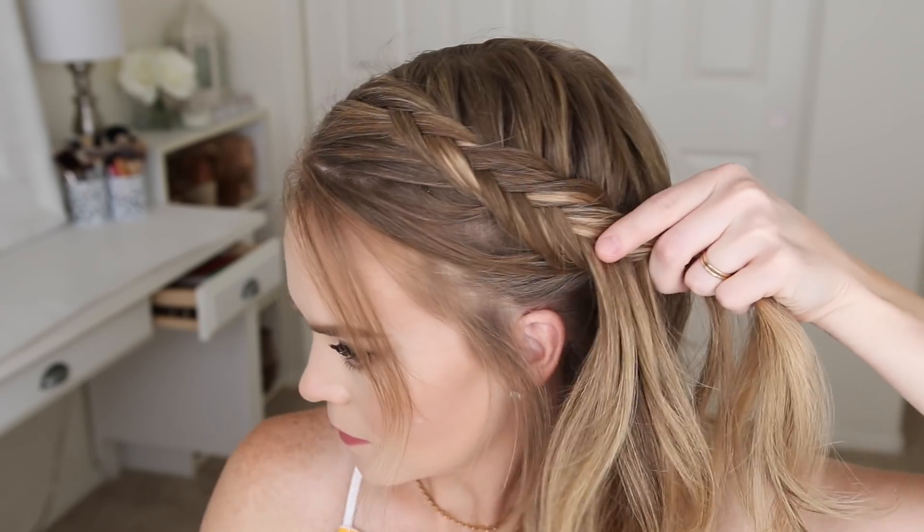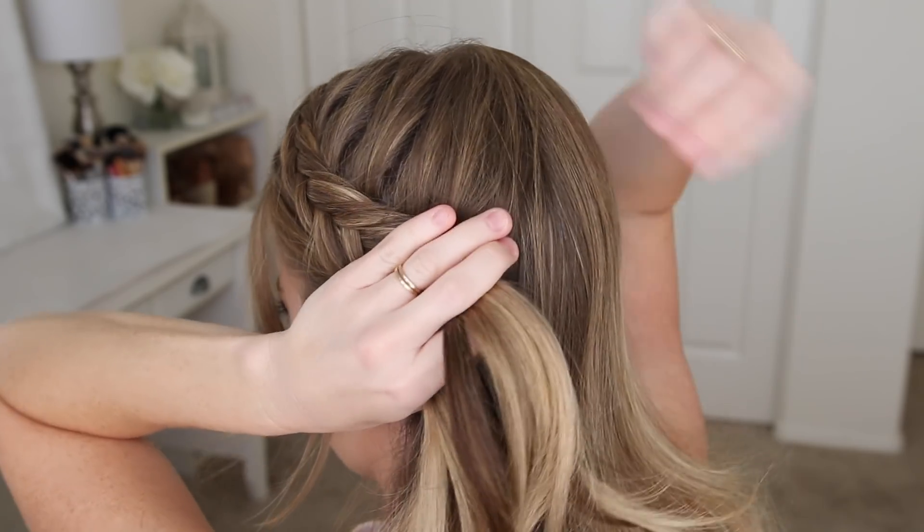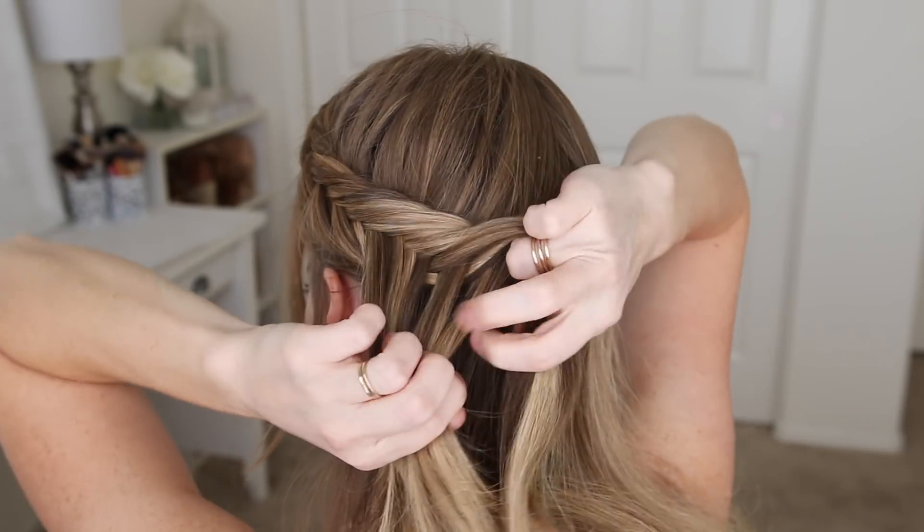Once the braid reaches my ear, I want to curve the braid around the back of my head, so I'm going to switch my hands and continue the braid, adding in hair from both the top of my head and the nape of my neck.